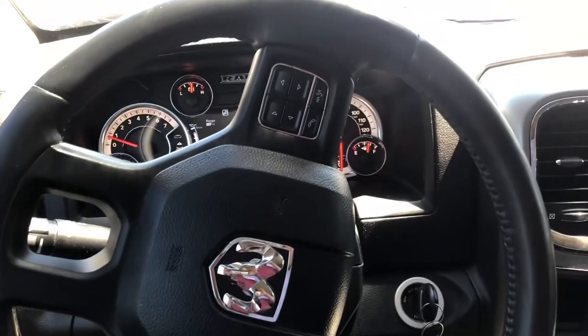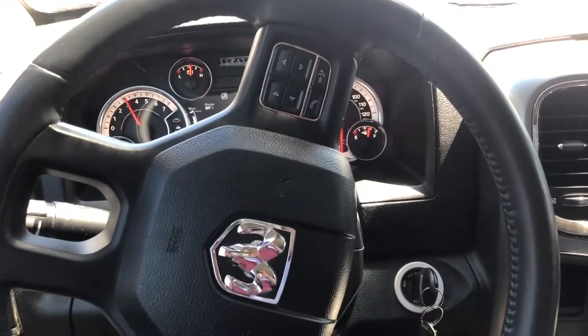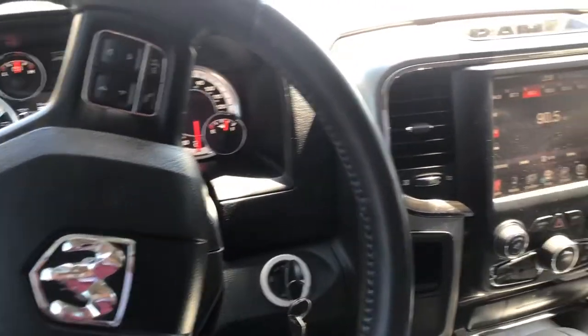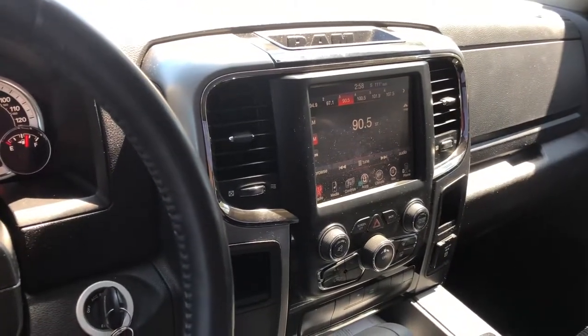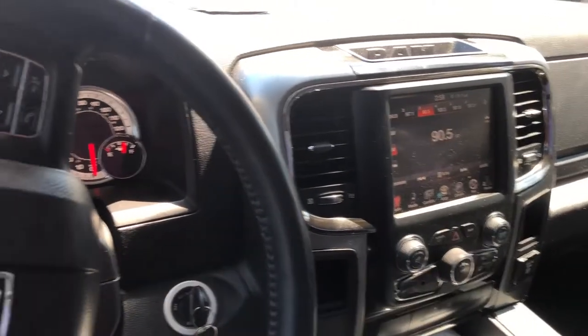I'm going to rev it real quick. Damn. This thing is a beast. There you go, guys.